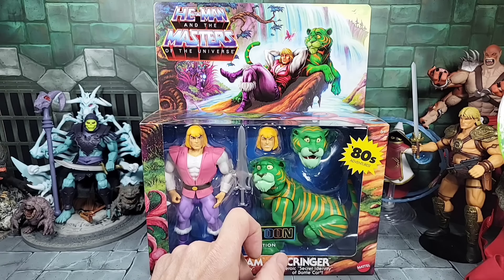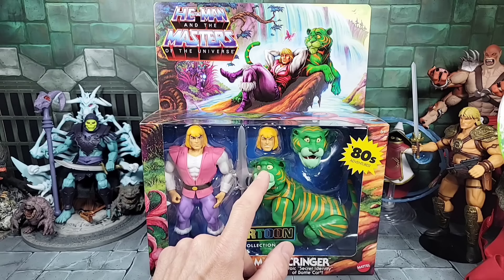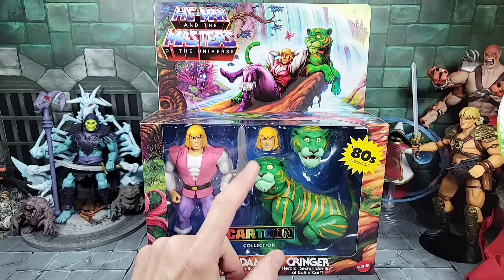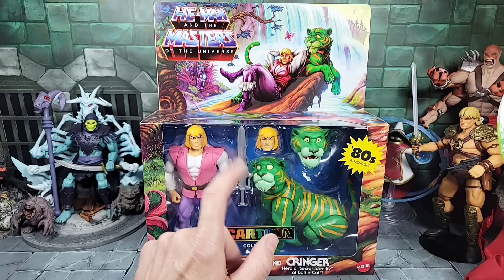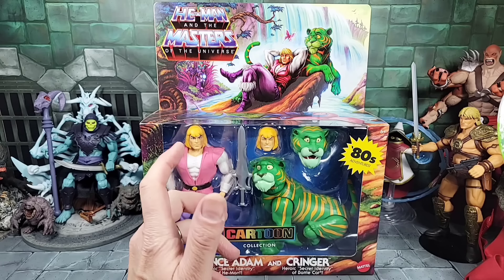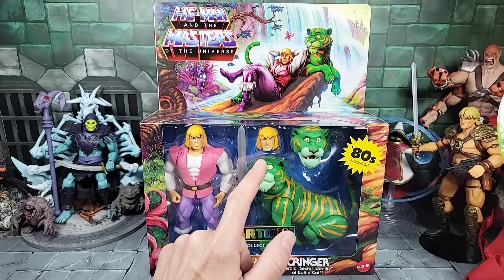Some of the complaints about this figure from early images were that the eyes aren't yellow like in the card art or animation. They do have a yellowish tint, but once we get them out of the package we can take a better look. They're not yellow — it doesn't bother me, it's not the worst thing, but they didn't correct that problem.